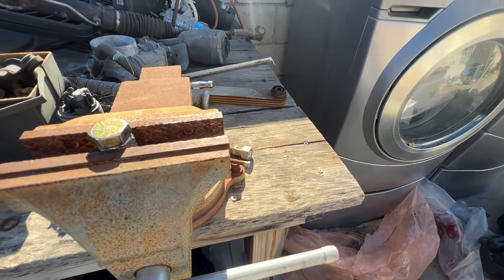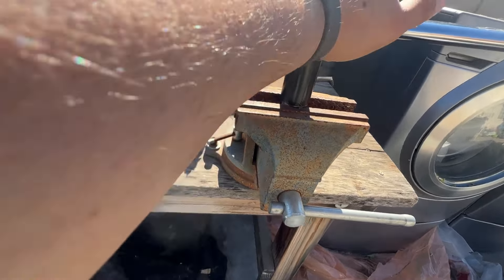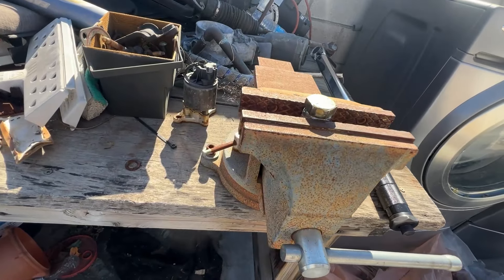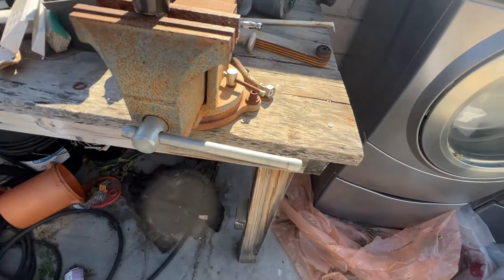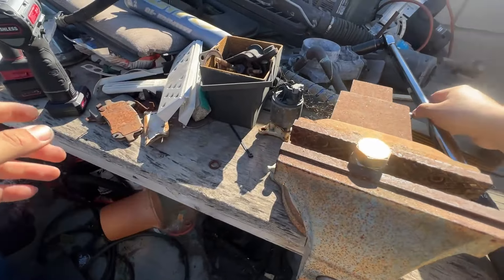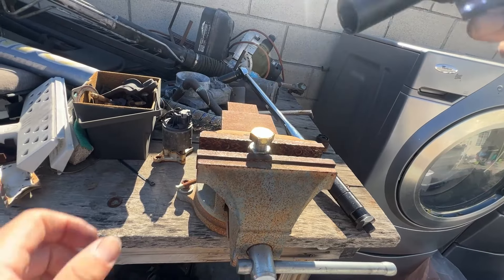175 foot-pounds — let me move things out of the way. Torqued down to 175, give or take. Reverse — three, two, one — pretty easy. Now let's move up to 200. Setting it to 200 — three, two, one — fairly easy.